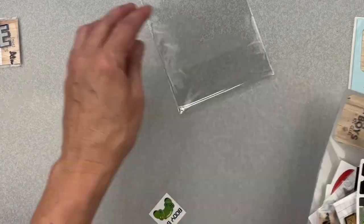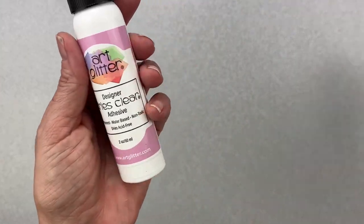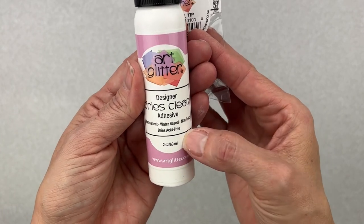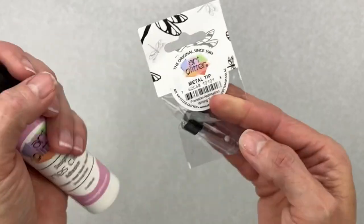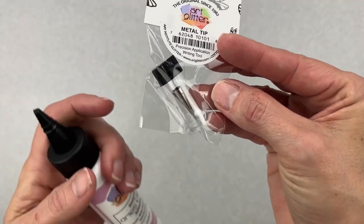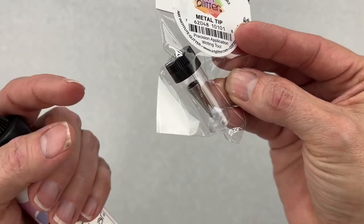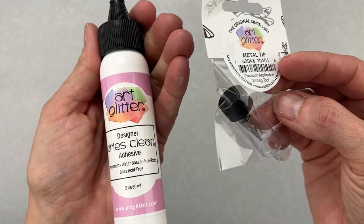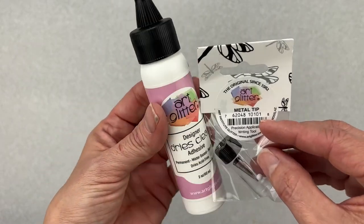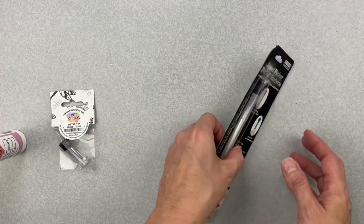I have a couple more a la carte pieces to share. I'm so excited about this one — it's art glitter glue that dries clear, two ounces. You can also order a metal tip from the a la carte section of the store, plus a little pin to keep the stopper from getting clogged. I've heard great things about it — I cannot wait to use it with my cut files and cardstock cuts.